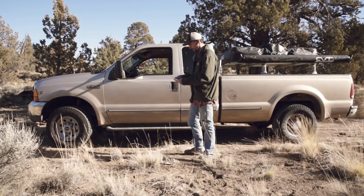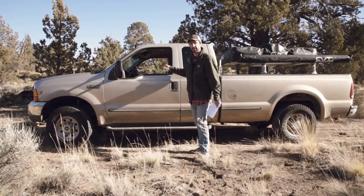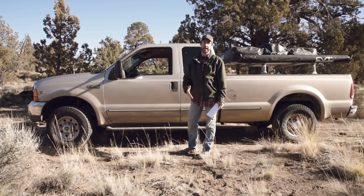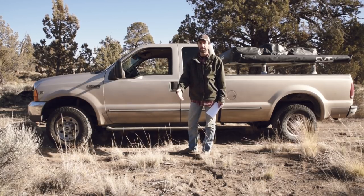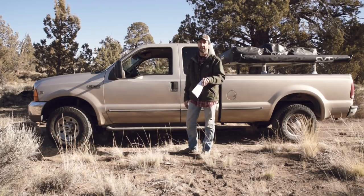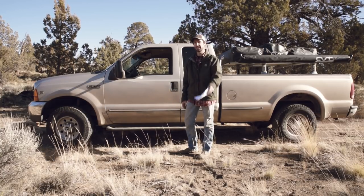So other than that, I think that pretty much covers everything about this truck. I hope I answered any questions you had about it. If you have more specific questions, please leave them in the comments. If you enjoyed this video, please give it a thumbs up, and if you're not a subscriber and you like outdoor-related content and photography, please subscribe to the channel. I'll see you guys again outside.